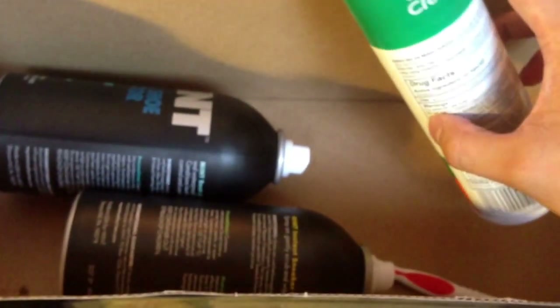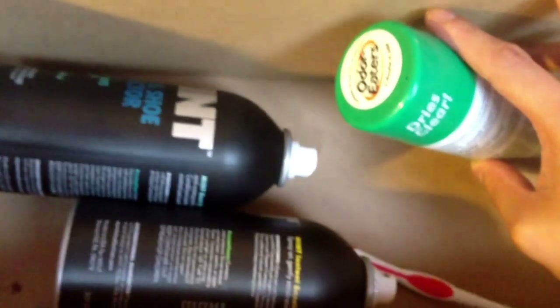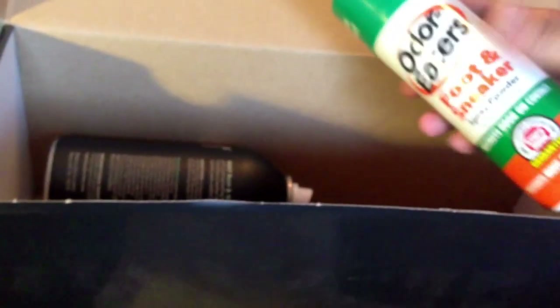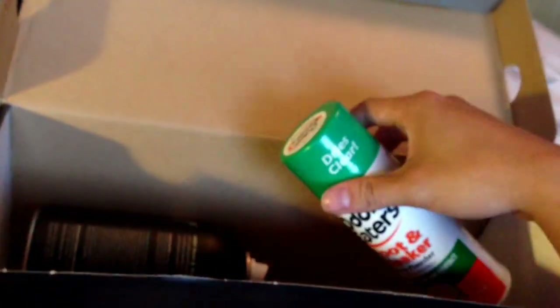It's a really nice shoe. I've only worn them a couple times. I just got done cleaning them — see, the bottoms are clean. This box right here is a box full of all the stuff that I use to clean my shoes. I just keep them all in here. I'm going to make another video — an update video of how I clean my shoes. I also use these Order Eaters to spray the inside of the shoe so it doesn't smell.